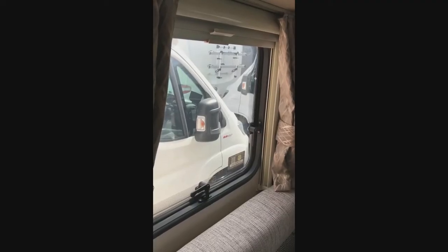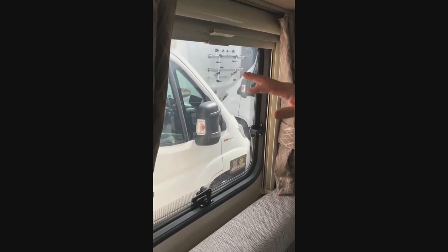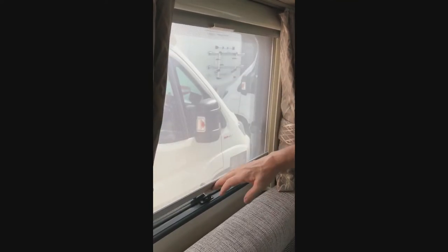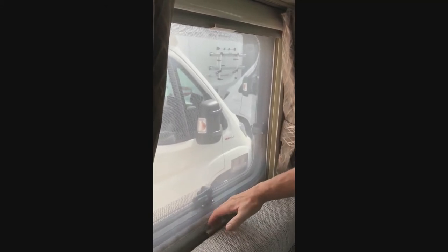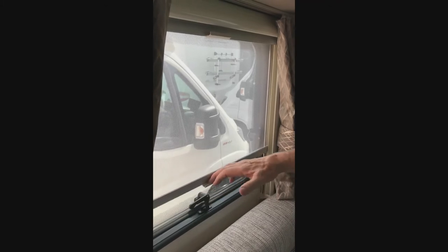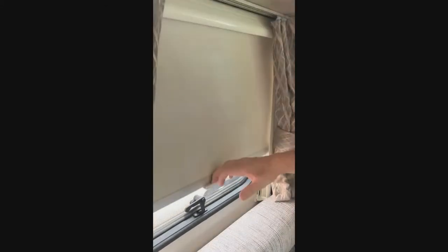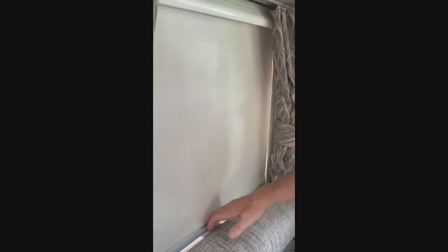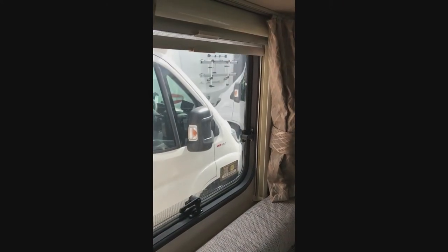All our motorhomes are fitted with night blinds and fly screens. For the fly screen, just pull this down and click it into the bottom. This is on a spring so remember to hold it in place — if you let it go it'll ping up and could possibly break. The night blind is exactly the same: pull it down, click it into place. Remember to hold on to it, and we don't recommend letting children touch the blinds.